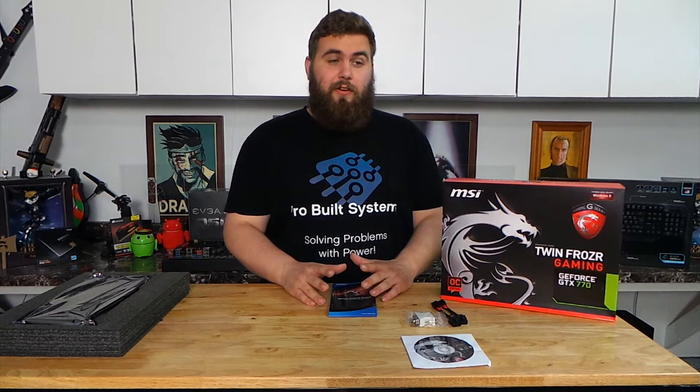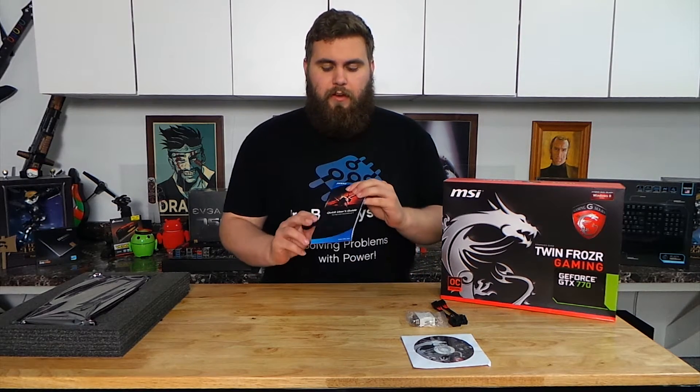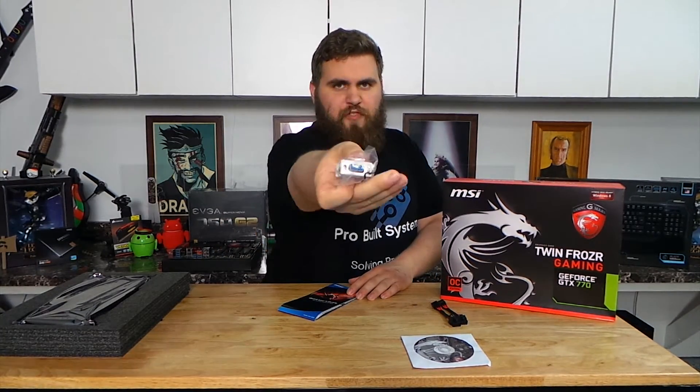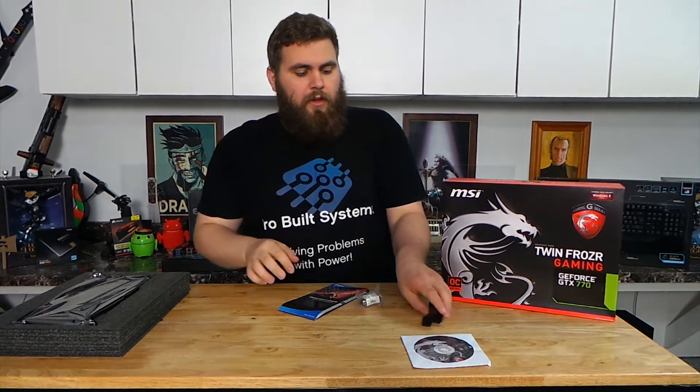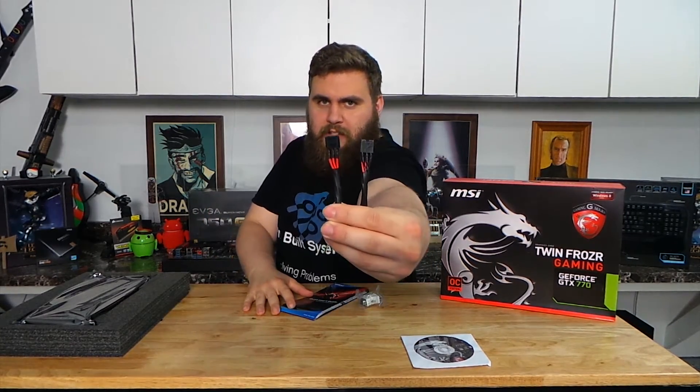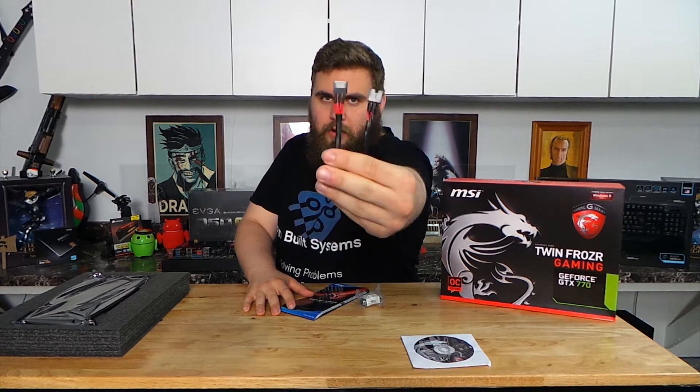Included with the graphics card in this box here, we have the quick user's guide, we have a DVI to VGA adapter cable, we have two 6-pin PCI Express power connectors, and two 8-pin PCI Express power connectors.